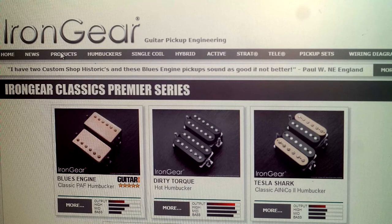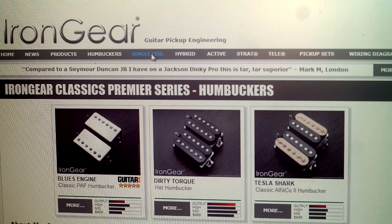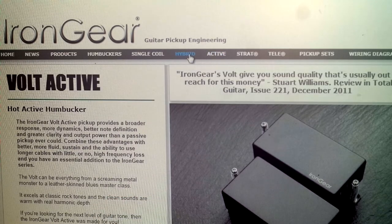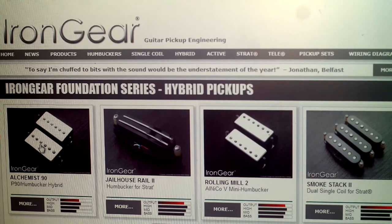Iron Gear is a British company and they do offer a nice variety of pickups. However, I couldn't find the hum canceling single coils and I do like those. But my Jigrate doesn't have this nice sparkling glassy sound of Stratocaster, and so I decided to go with the Jailhouse Rail 2 model. Basically, it's a humbucker in a single coil size, and this might improve the sustain issues of Jigrate.